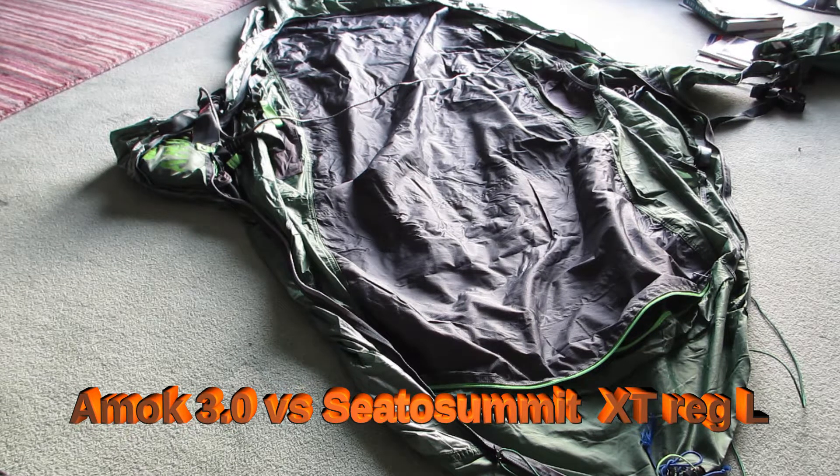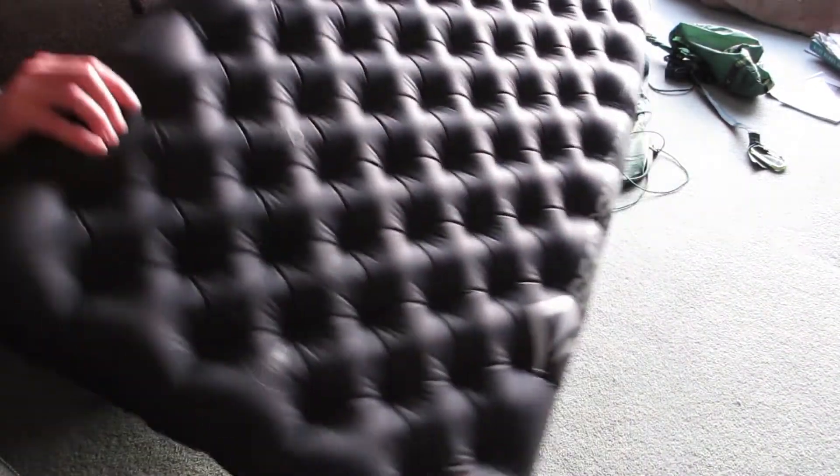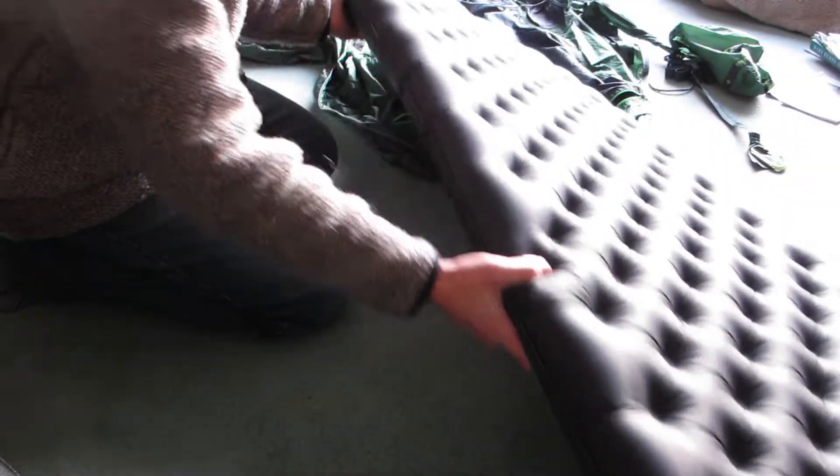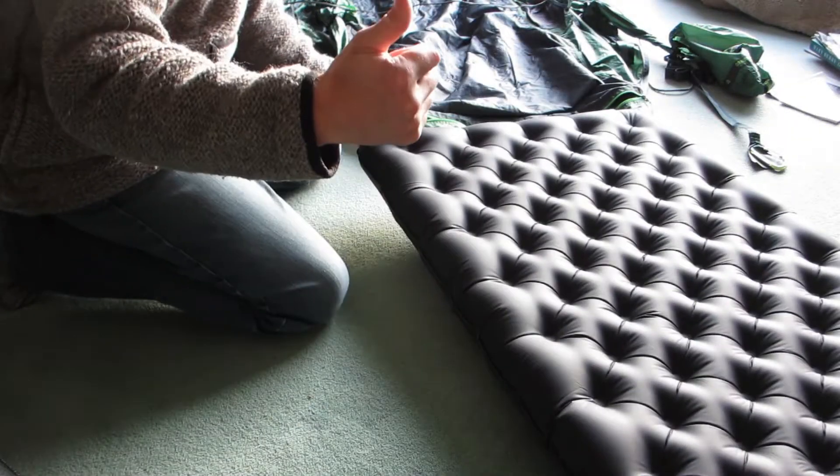Here we go - we're going to try the Sea to Summit Etherlight XT in the Amok hammock. I'm overdubbing this because my mic broke on my camera, so I'll just talk you through it.